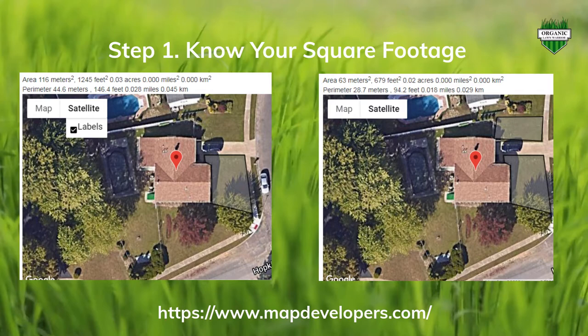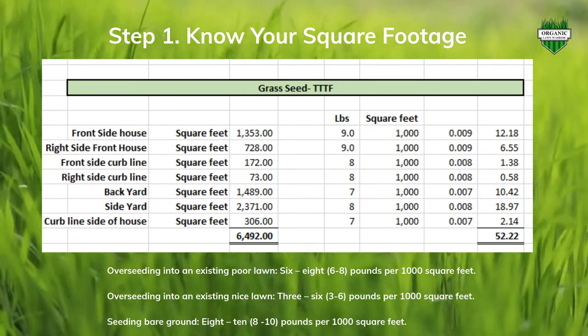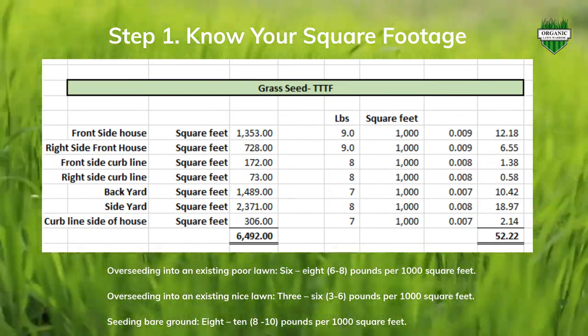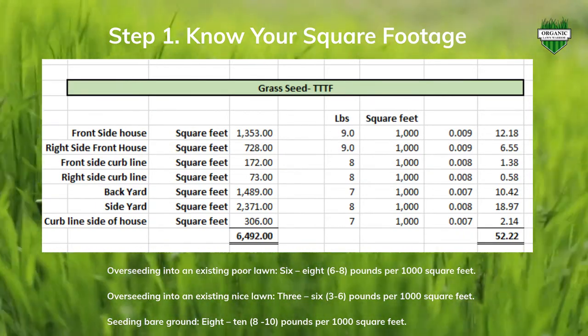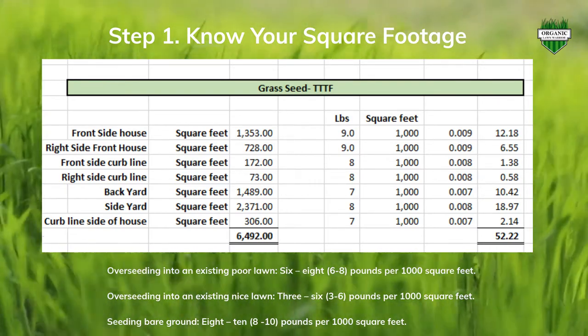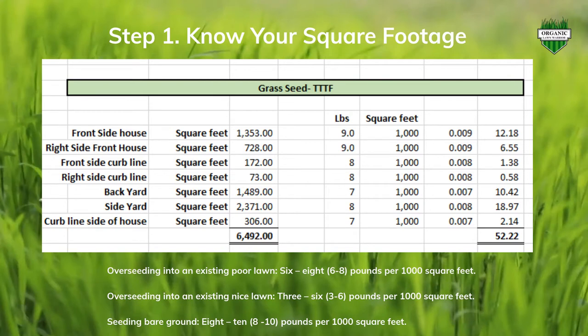When I measure out the front side of my house — pretty much the front if you're looking at the street view — it's about 1,300 square feet. To get the correct amount of seed for just that area, since I was doing pretty much bare dirt, I did the max pounds you want per 1,000 feet. I basically took 9 pounds, divided by 1,000, and multiplied by the square footage. I got 12 pounds of seed for that area.